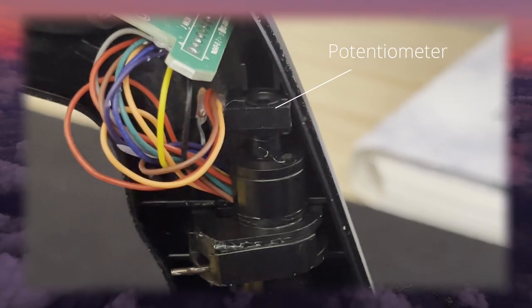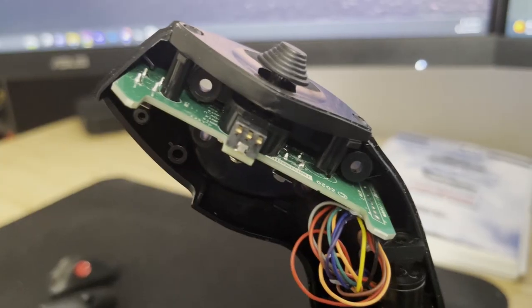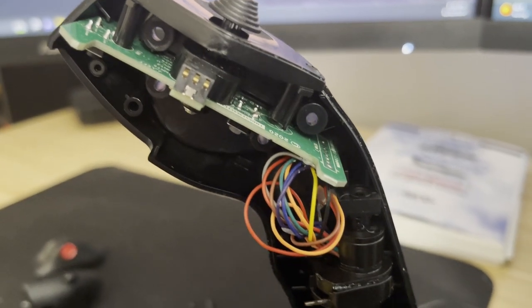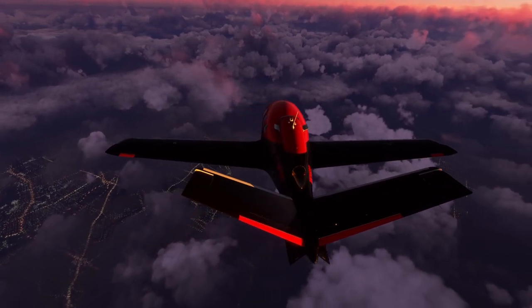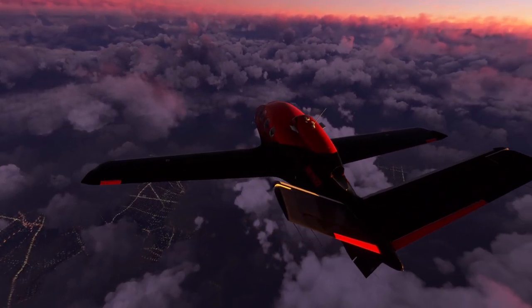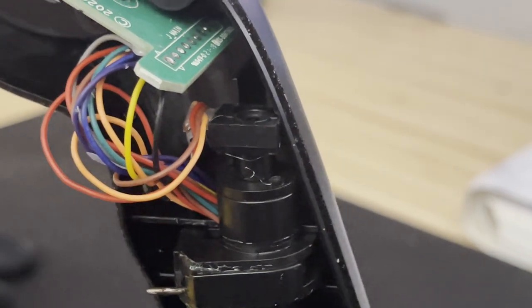Next, locate the potentiometer and maybe take some pictures to remember how everything went together. And don't forget about the circuit board at the top. If you've made it this far and are freaking out, don't worry — it all goes back together pretty easily. What you may see is that the wires are pushed against the potentiometer, but we'll get back to that in a minute.